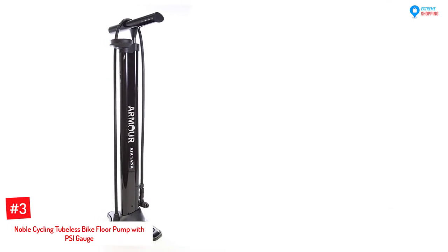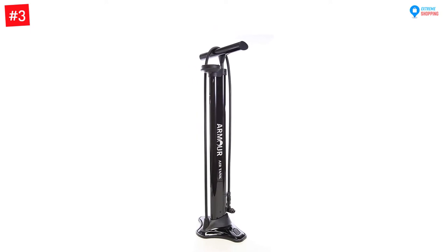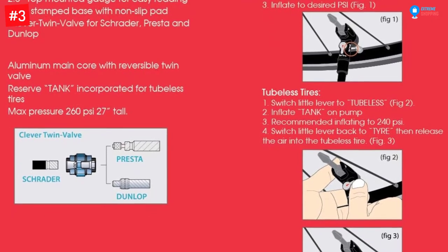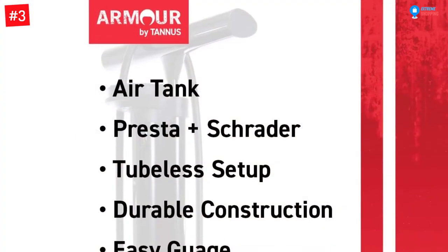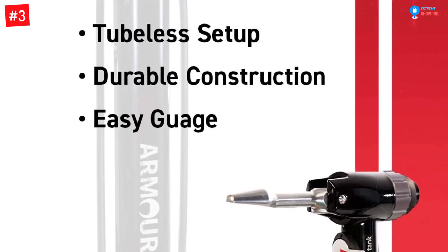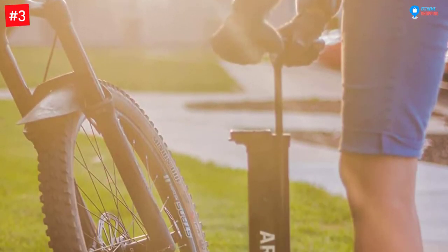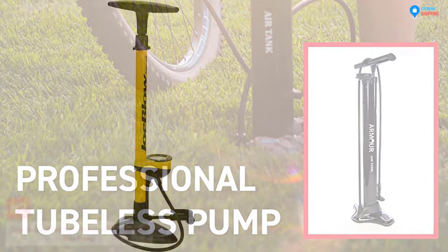Number three: Noble Cycling Tubeless Bike Floor Pump with PSI Gauge. The Noble Cycling bike pump is an effective, light, portable, and robust premium grade model made of aluminum alloy barrel, going to keep you and your friends riding on the road for many years. Including a reserve air tank with a max pressure of 260 PSI, it can release all the reserved pressure at once, allowing you to seat tubeless tires without using an air compressor. The included gauge enables you to read pressure before releasing the air to seat the tire.